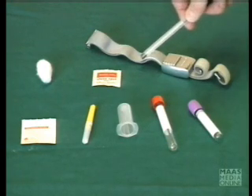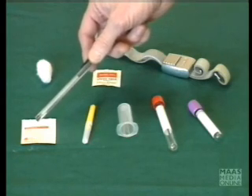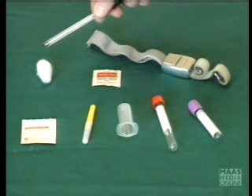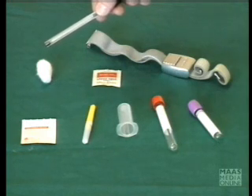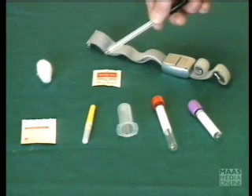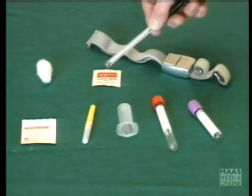You're going to need a tourniquet. It is usual to swab the patient's arm down with spirit. And at the end of the procedure, you're going to need a cotton wool ball, which the patient will actually apply pressure to, to make sure they don't leak blood from the venipuncture site. And in some instances, a band-aid will be put on to cover the venipuncture site.